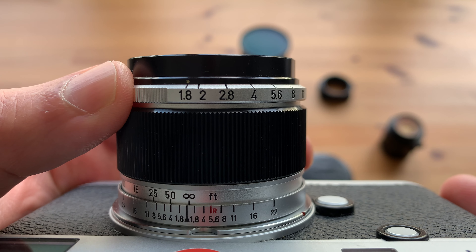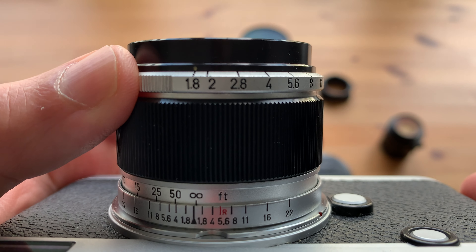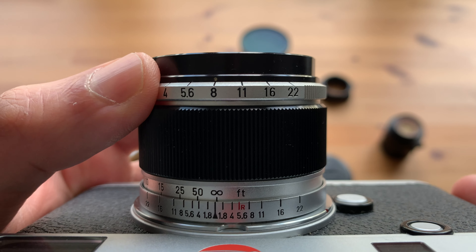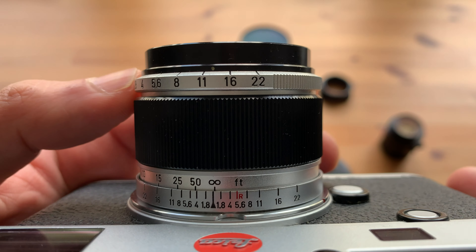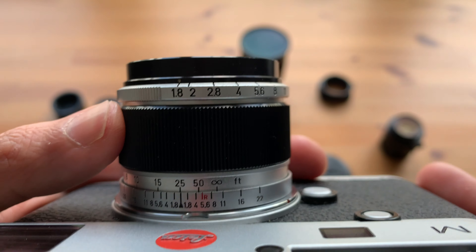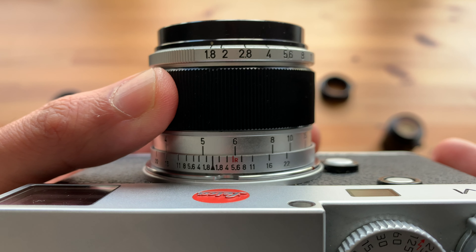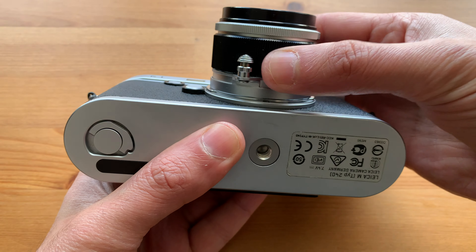One: the aperture and focus rings are very close to each other, and with no focus tab it is easy to accidentally change the focus when changing the aperture. The second thing is that the distance scale is only in feet instead of meters, and for someone like me who has always worked with the metric system, it was a little difficult to zone focus at first. However, I keep in mind that I have to divide the number by three to roughly convert it to meters, and then it becomes easy again.